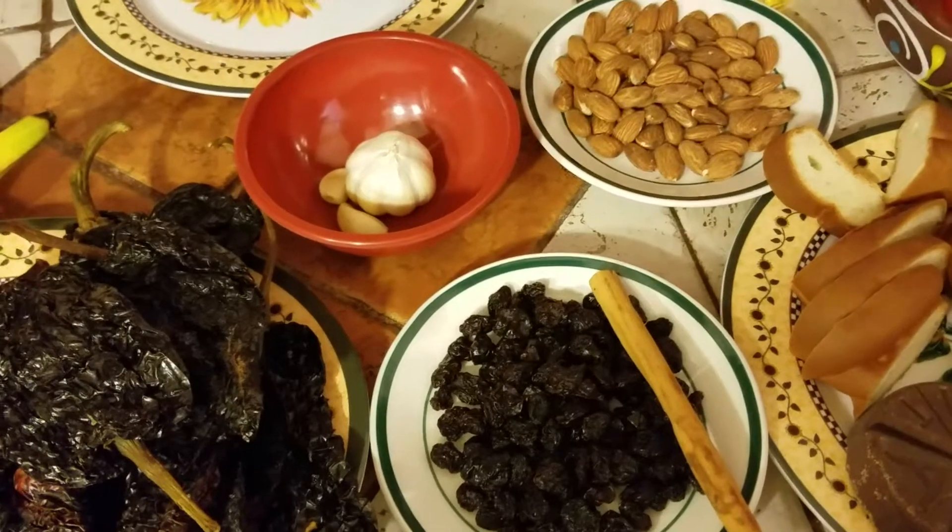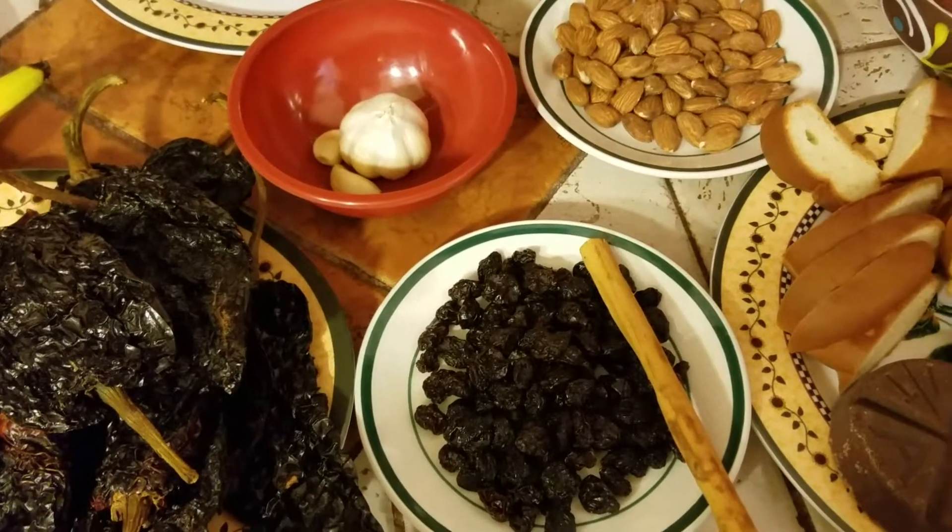Hello friends, good morning. Here I bring you a nice recipe — a mole.